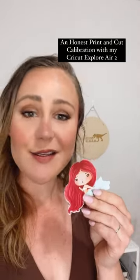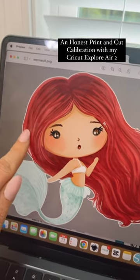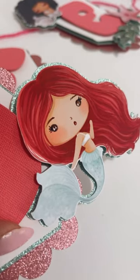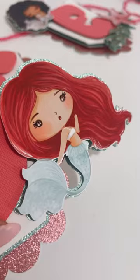Because I wanted to ruin my day, I decided to start with a print and cut calibration. For reference, my image is supposed to have this white outline. This is the original PNG that I uploaded into Cricut Design Space. Here is the image pre-print and cut calibration — you see there's no white line above her hair, but there is a line below her tail.